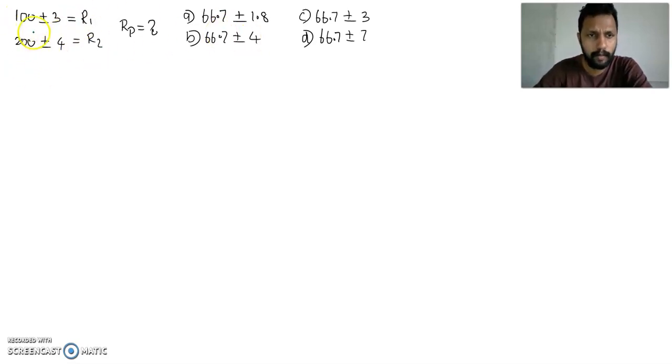Coming to this problem: R1 resistance is 100 ± 3 ohm, and R2 resistance is 200 ± 4 ohm. You are asked to find out the effective resistance in parallel combination. The options given are 66.7 ± 1.8, 66.7 ± 3, 66.7 ± 4, and 66.7 ± 7. These are the four options.